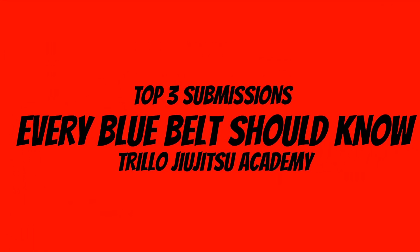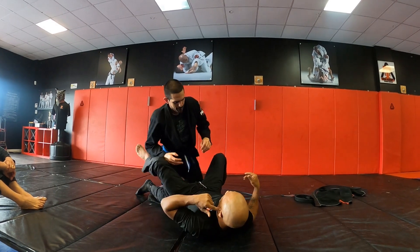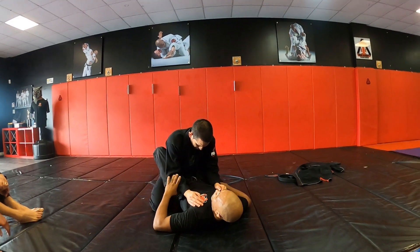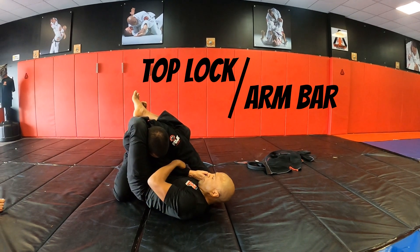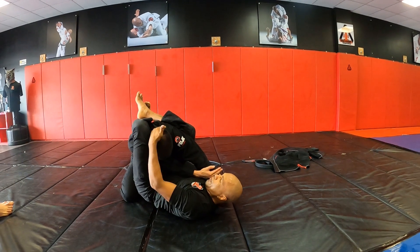What's going on Trello nation, Freddie Trello here going over the top three submissions that absolutely every blue belt should know. Originally I had made this video with regular audio but it didn't come out so well, so that's why I'm talking over it. The first thing we're going to start off with is the top lock.